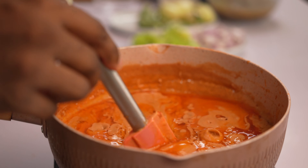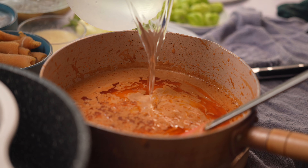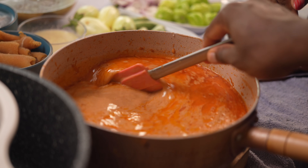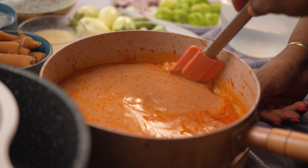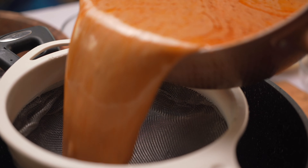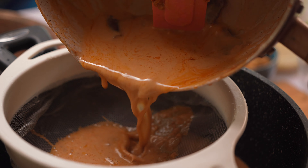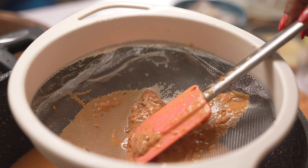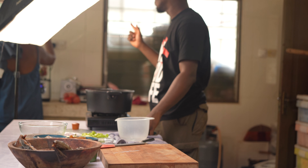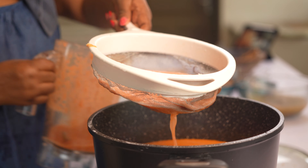We are going to move on to the next step. After going through that process, you pour in some water and mix. Now we are going to strain this to take out any lumps and any burnt parts. So we will put this back on the fire. My mom is going to quickly blend some tomatoes, pepper, etc. Now we are straining in our blended tomato and pepper mix.